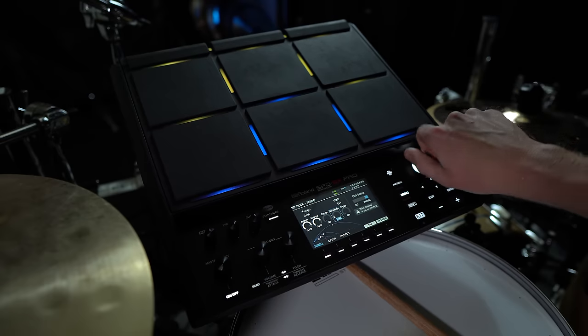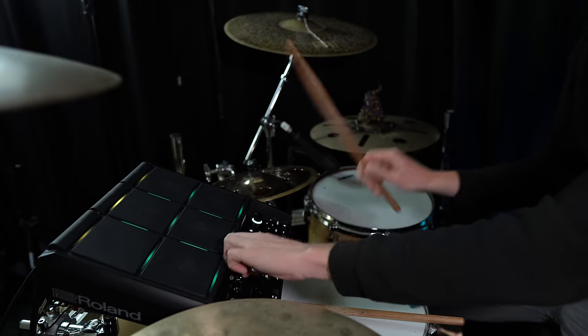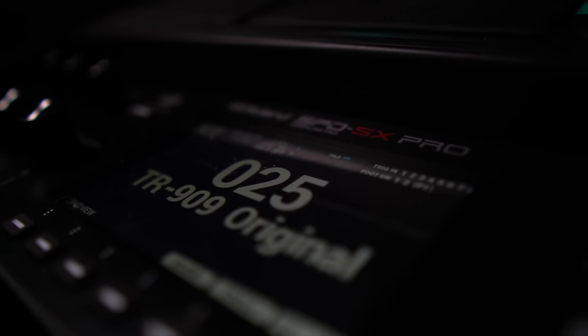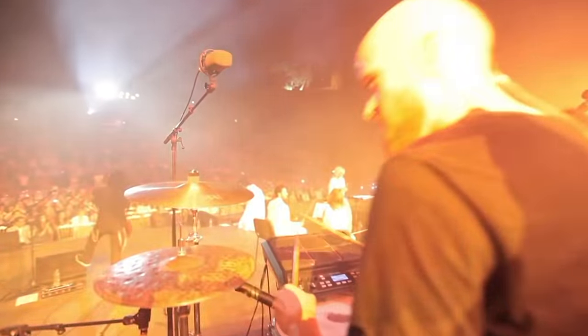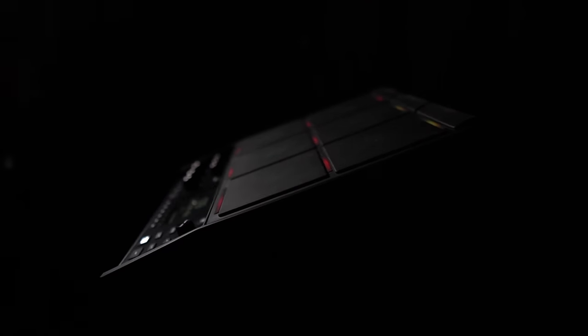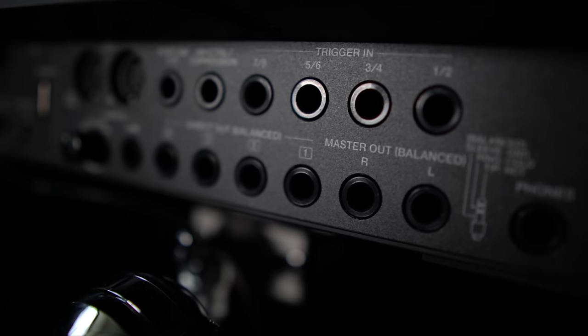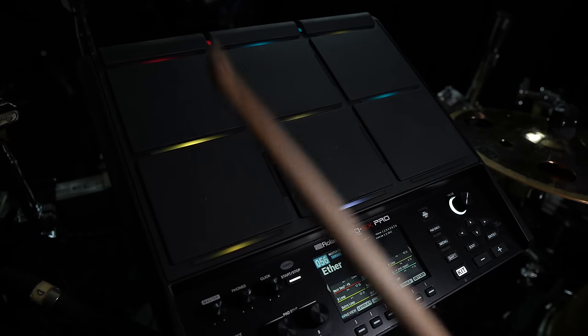Today we're going to be talking about the new SPD-SX Pro, the long-awaited update to Roland's flagship sampling pad. The new and improved SPD-SX Pro has a lot of features that will have a lot of drummers very excited. I personally have been using the SPD-SX for almost 10 years now, and I'm very excited for this new release because it addresses the biggest limitations of the previous one. We now have expanded trigger inputs, additional audio outputs, and a host of brand new features that make this a powerful tool for the working musician.